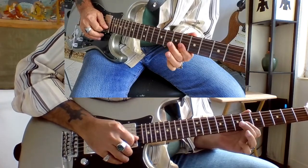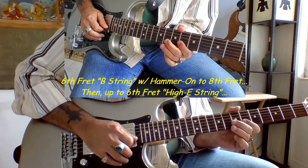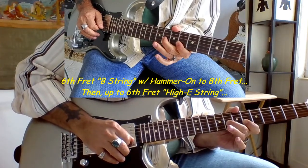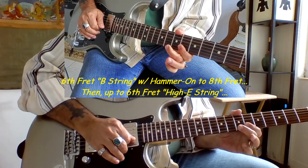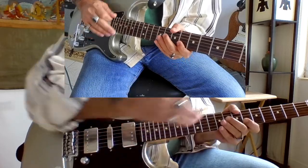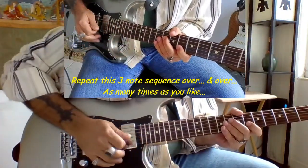Now we go up again to the B string at the 6th fret and we're going to do a hammer from the 6th fret up to the 8th fret on the B string. Then we go up to the 6th fret of the high E string. And this you just repeat over and over again as many times as you want to.